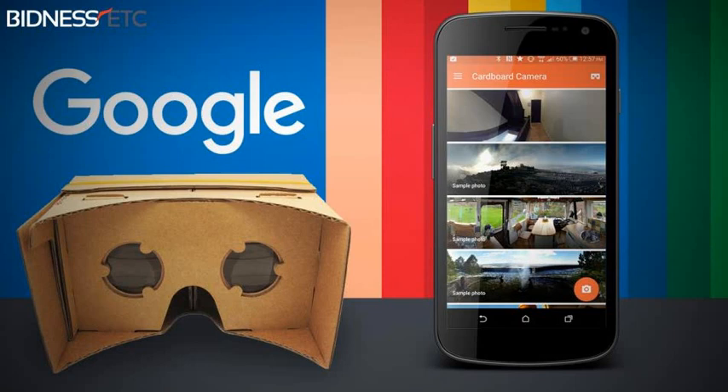With Cardboard Camera, anyone can create their own VR experience. Revisit the mountaintop that took hours to hike, or the zoo where you saw and heard the monkeys, or your birthday party with the cake out and candles still lit. Capture the moments that matter to you and relive them anytime, from anywhere, Google further explains in a blog post.